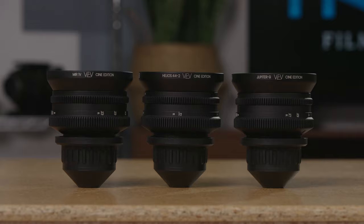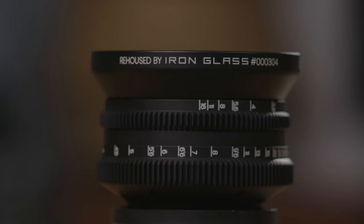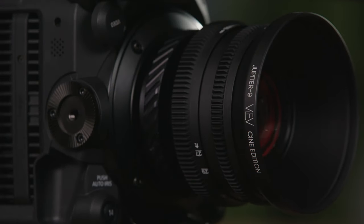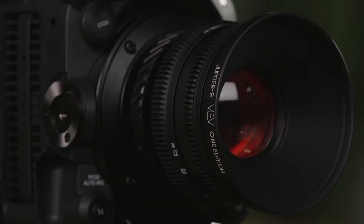These are the Soviet Rehoused Lens Set from Iron Glass Adapters. Iron Glass Adapters is a company based in Ukraine that has been modifying vintage Soviet lenses with modern housings to give them new life.